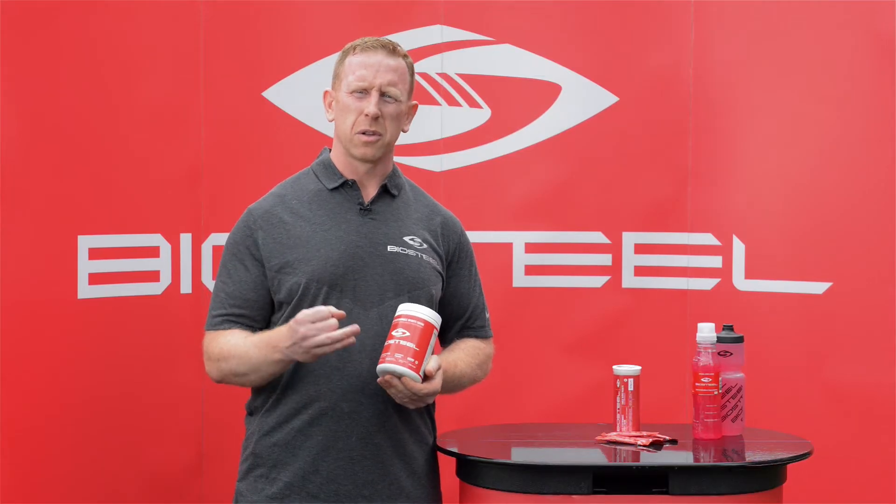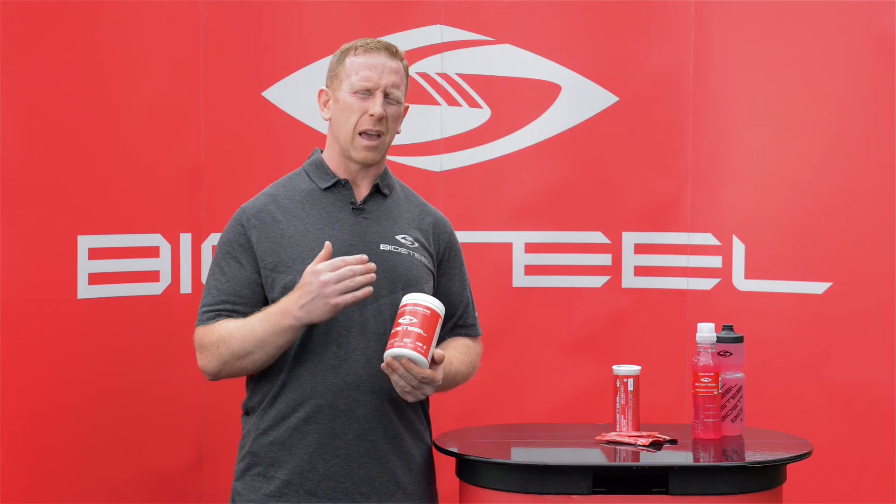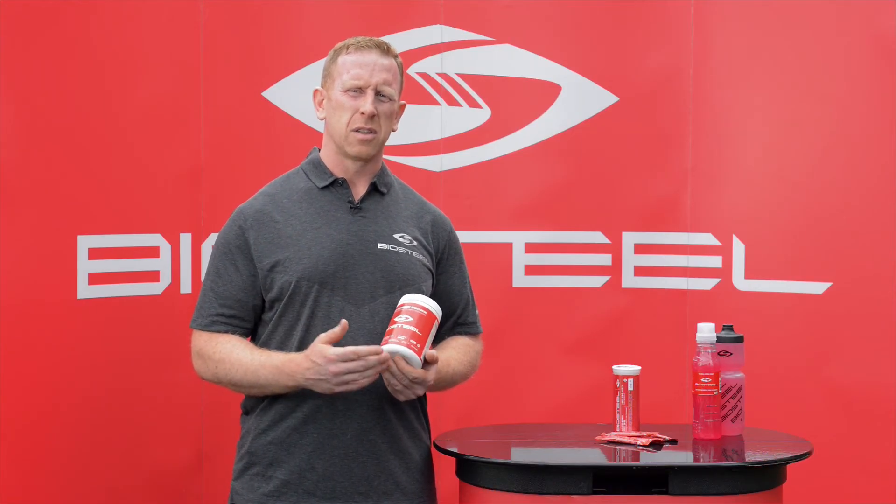It's free of sugar, free of gluten, free of caffeine or any other stimulants, no artificial colors, no artificial flavors. It's a healthy and effective way to get the electrolytes and minerals that you need when you're performing, to keep your energy up and keep your performance high.